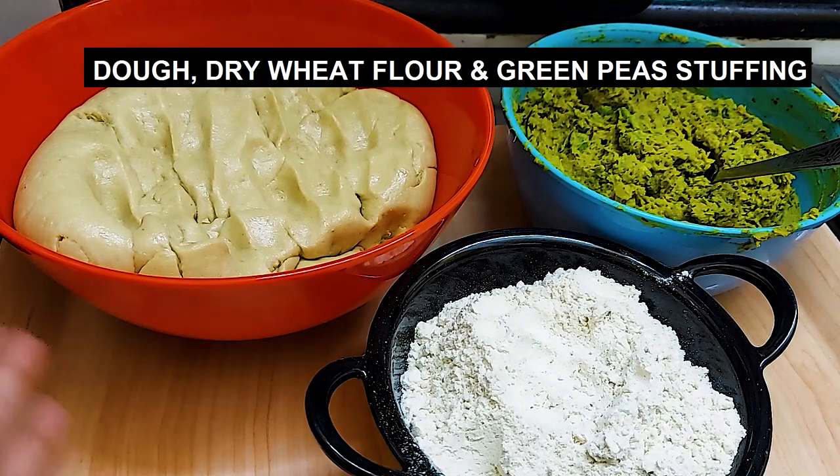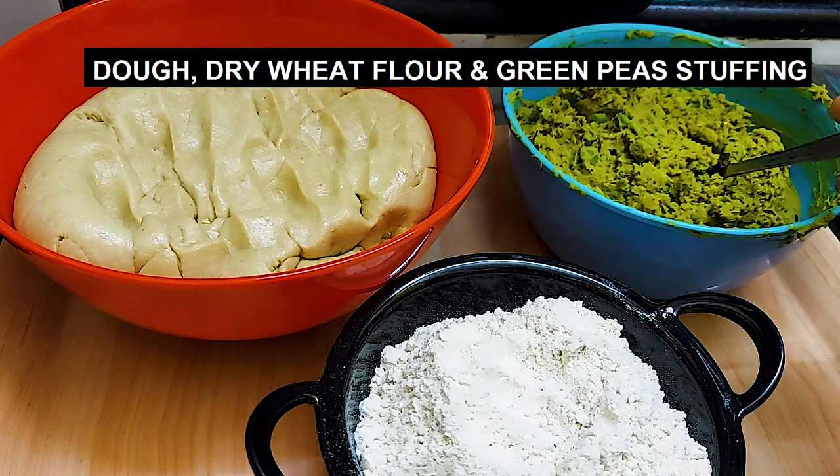Our three ingredients are ready. Our dough is set and we have made a green paste. This is our green paste.